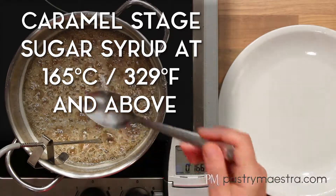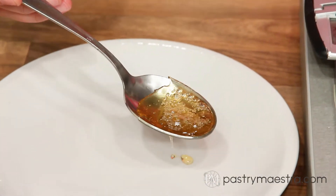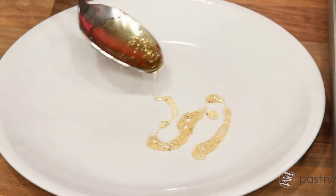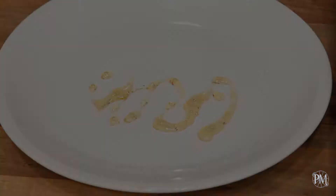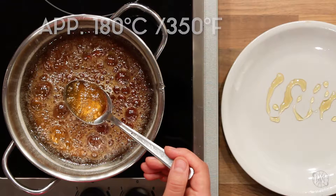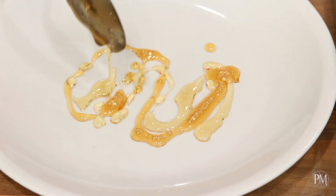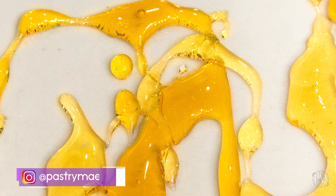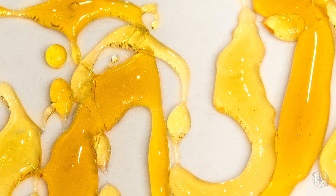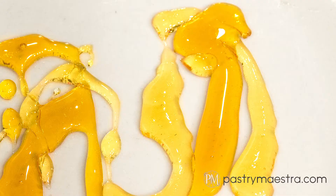Caramel is the final stage of cooking sugar syrup. It begins at 165 degrees centigrade, which is 329 degrees Fahrenheit. At this stage, there is no more water in the syrup and the sugar starts to break down into many complex compounds. At approximately 180 degrees centigrade, which is 350 degrees Fahrenheit, it changes color from light golden to deep brown. Caramel color varies depending on the temperature, ranging from pale yellow to amber to dark brown. Caramel is used to make bonbons, nougatines, crème caramel, as a flavoring for various creams and custards, or for making caramel decorations.